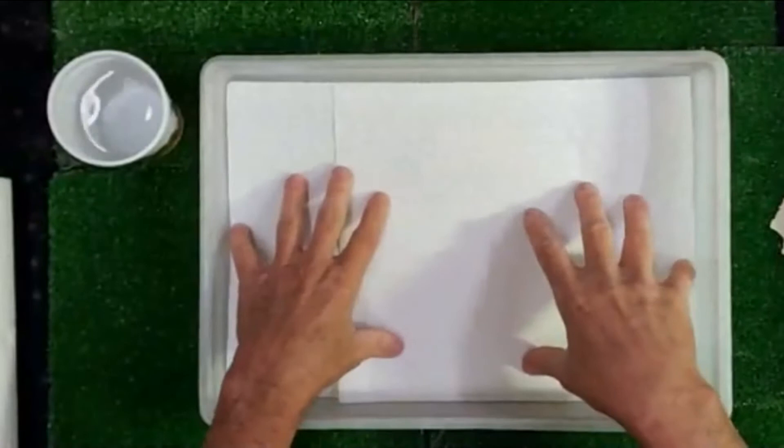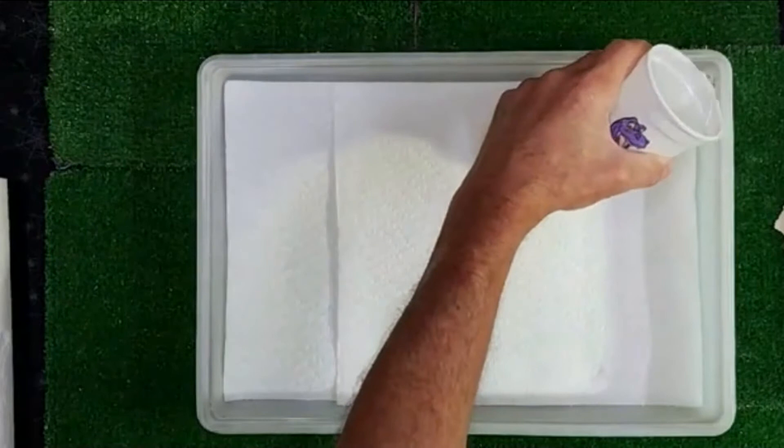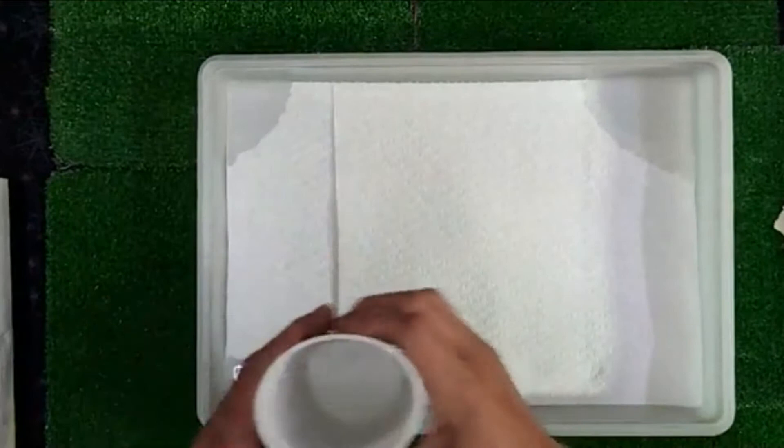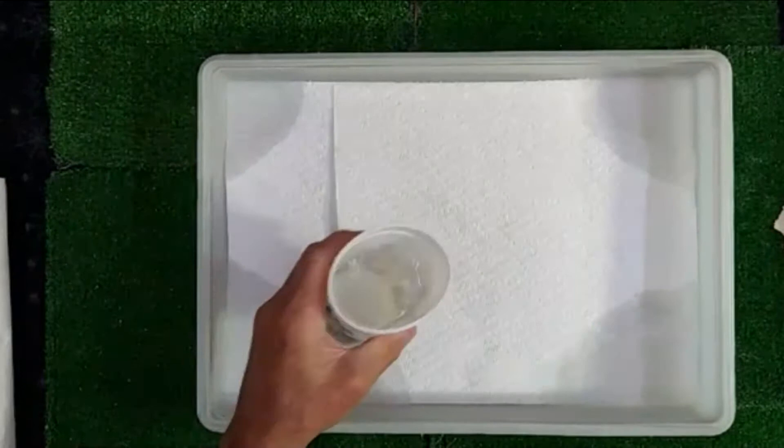I'm laying paper towels down into the bottom of this container — it's just a Tupperware container. I'm now going to put a little bit of water in each corner and that will, over the next couple hours, slowly absorb into those paper towels to where it'll spread to the middle. And I'm going to put a little dot right here in the middle just to anchor this down.